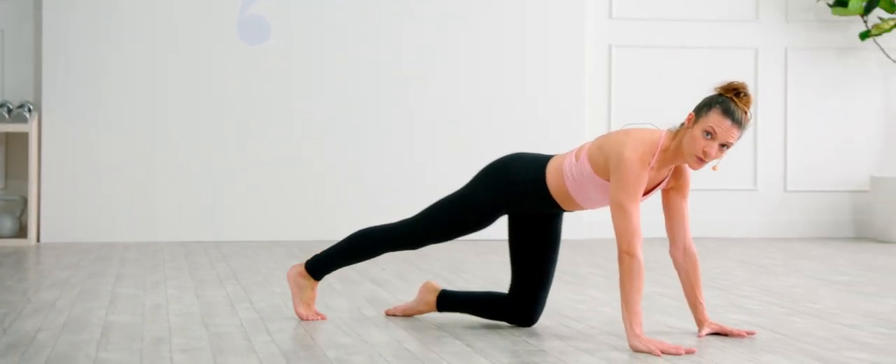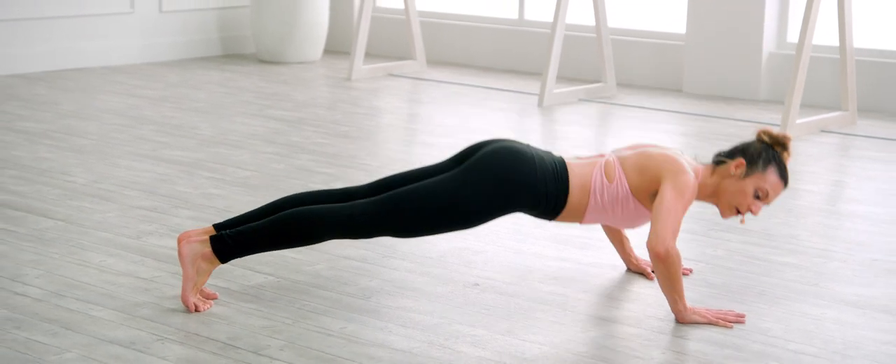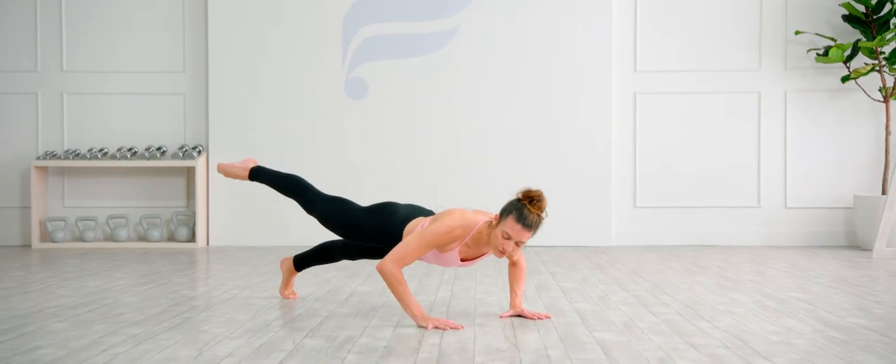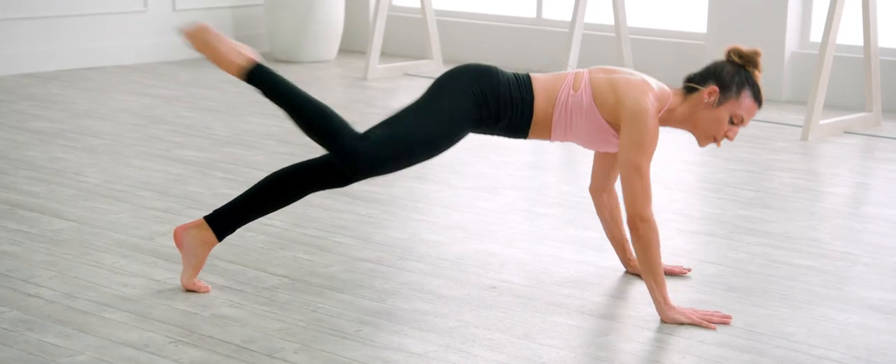Hands come forward, legs reach long, tuck your toes, shoulders right over the hips, engage the glutes, engage the abs. We lower and lift. Pick up the right foot — we are going for it right away. Right knee to the outside of the elbow. Scorpion push-up.